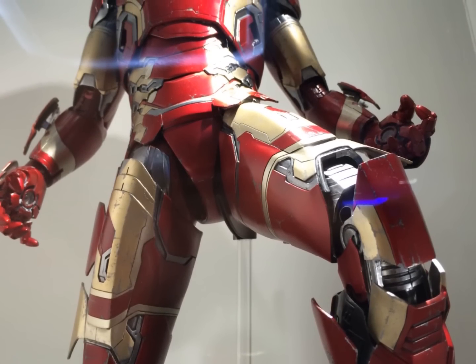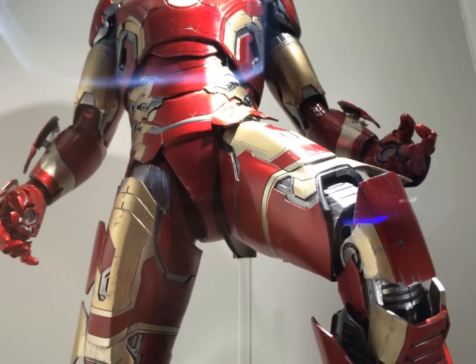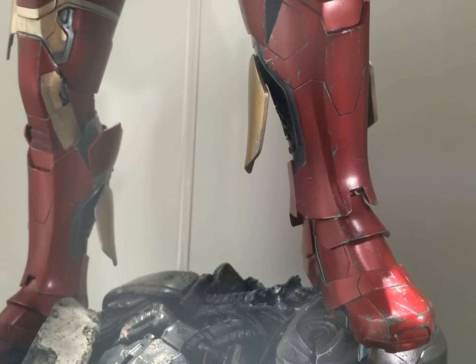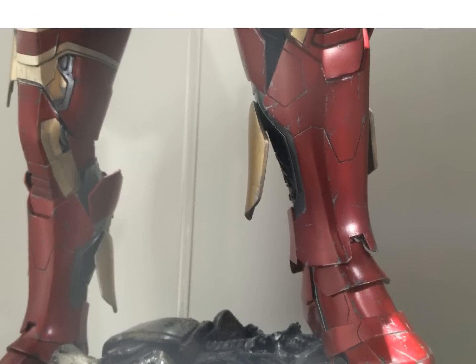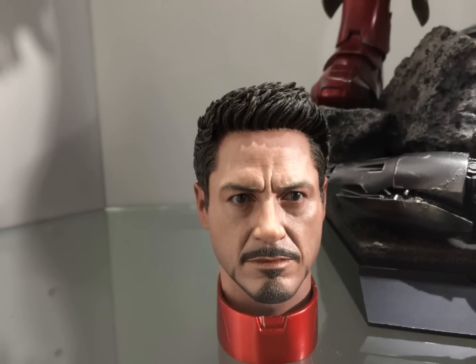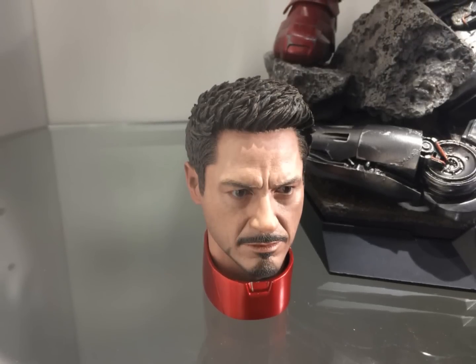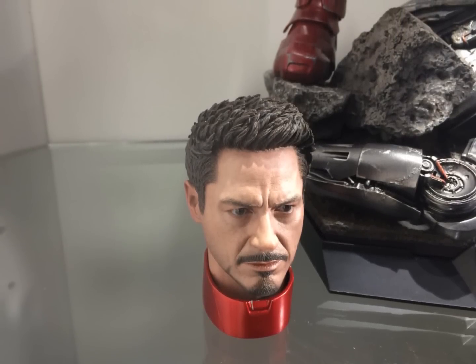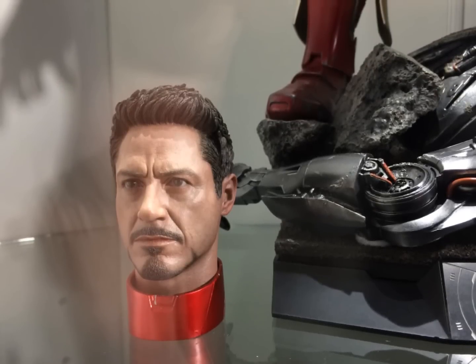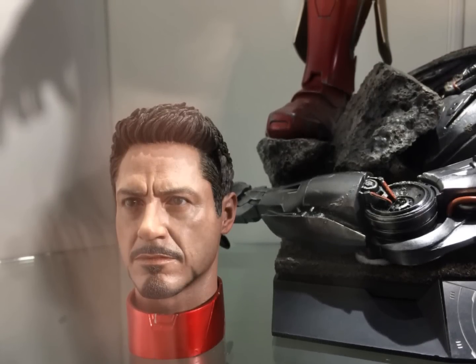Just quickly to tell you there's a video at the end of this photo gallery where I took footage over at Toy Soul in December 2014, where you can see the back of it and how they've changed the armor around a little bit. You can also see the Tony Stark head sculpt — there is actually a new head sculpt for Robert Downey Jr.